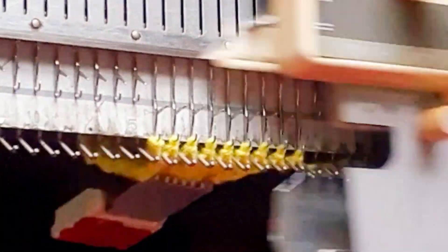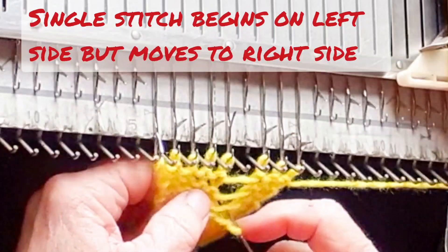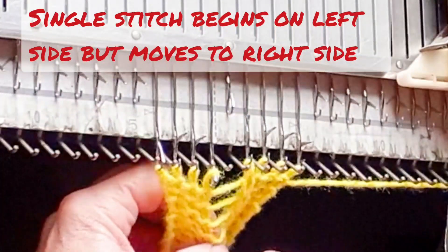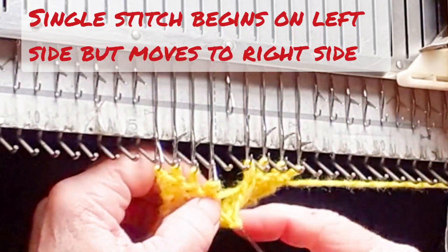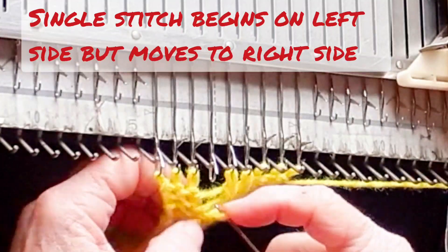Knit four rows is the first stage. The purl side of the fabric is facing us on a machine-knitted fabric, so stage two is to ladder down for four rows and latch up each stitch that will be involved in the cable to make it a knit stitch.